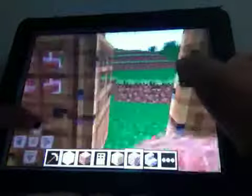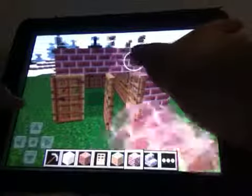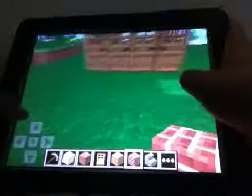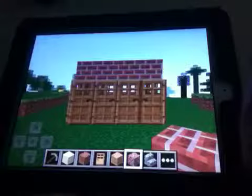Then you go outside, and you see — now it's like that. Then put torches if you want to, and yeah, just so you make it. Bye.